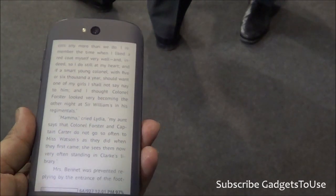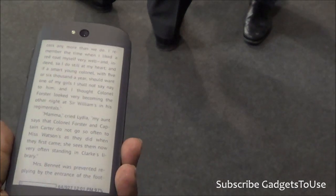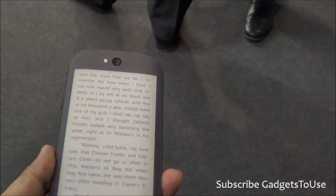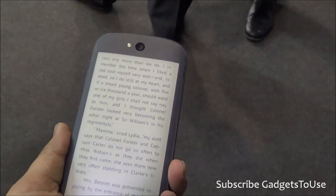This device is going to be available in emerging markets like India as well by the end of this year. And again you will see this device coming in the US, Europe and Russia first, and then it will come to other countries.